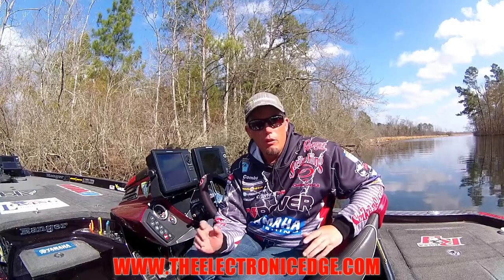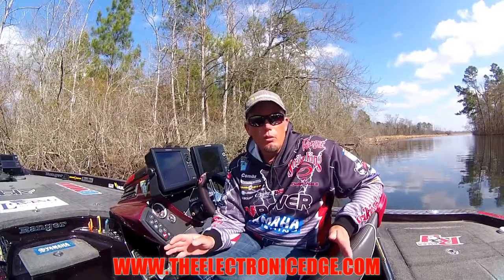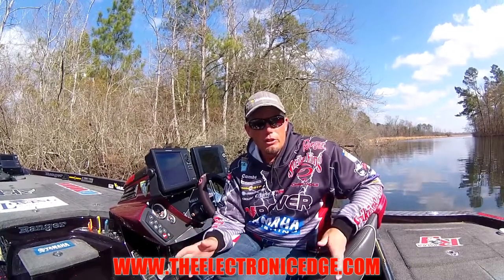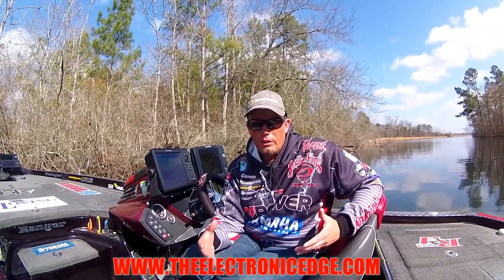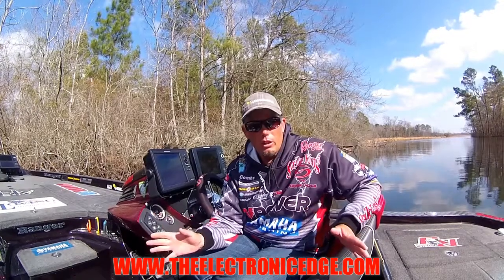We currently have 12 classes and each class is totally different. We break down lakes according to the season — whether it's a spring fishing trip, a summer, fall, or winter — we're going to tell you how to use your electronics to find fish regardless of the season.